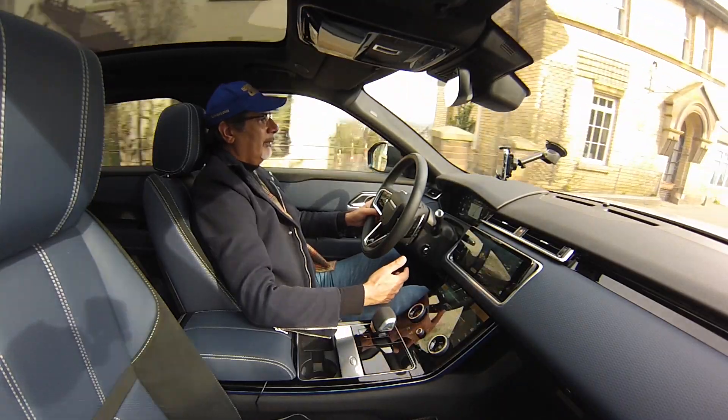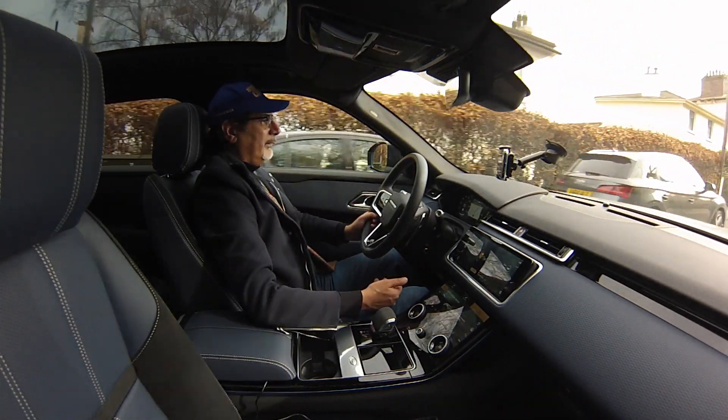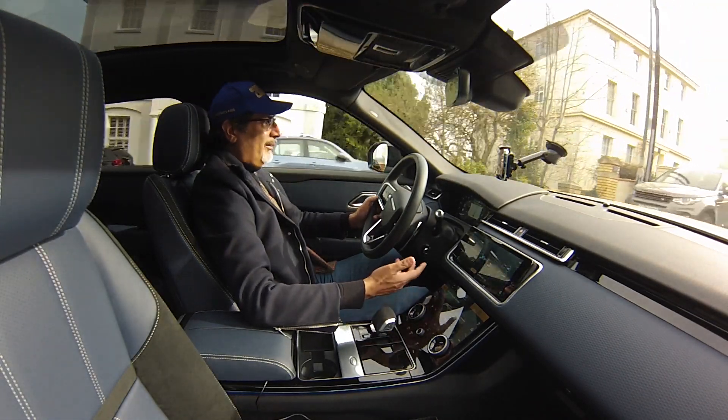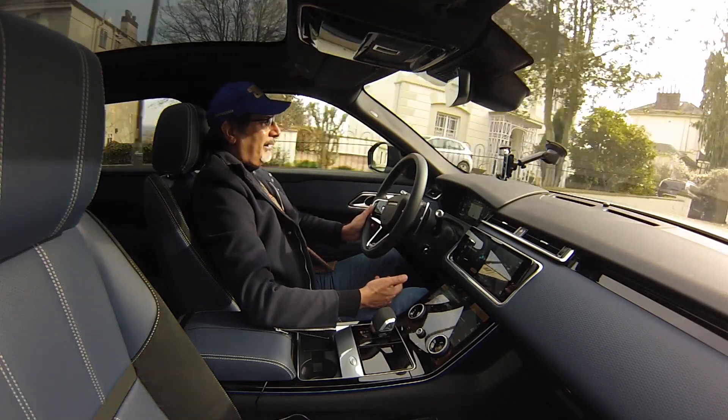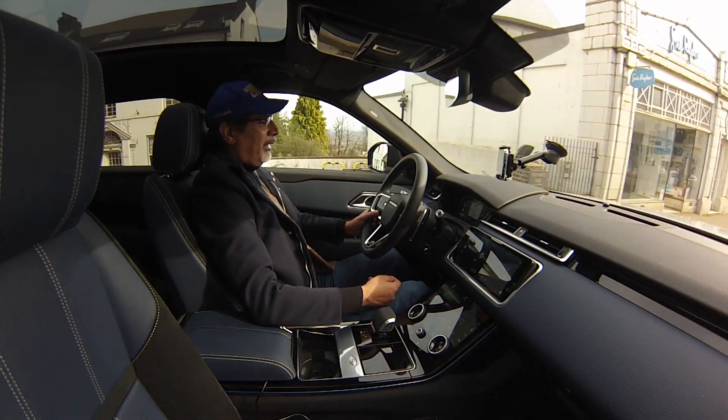Quite refined — just a slight rumble from the ground through the suspension. Whether in the UK or wherever you are, I think it makes sense to go for the hybrid version whether you're going to use the plug-in or not. This engine is great — it's a two-litre four-cylinder, and don't be put off by that. Four can be better than six, yes — though V8s are still king. This car combines the attributes of a petrol car and an electric car very well, and the attributes of a family car and a sports SUV very well indeed.